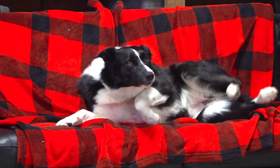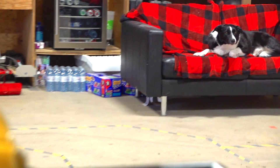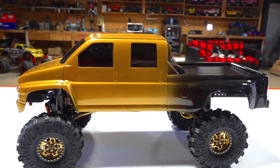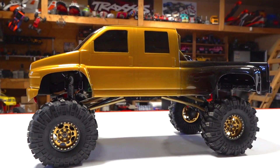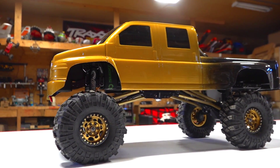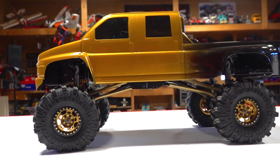Raven, hey, who's a good dog? Welcome back guys to the RC Spark Studio, where I continue to work on my Project Overkill one-tenth scale trail truck that I'm building for the 2020 Rude Boys RC TTC, which is a tough truck competition.